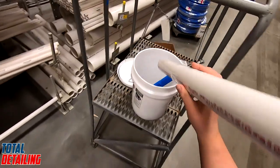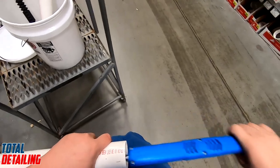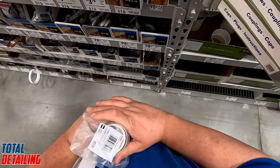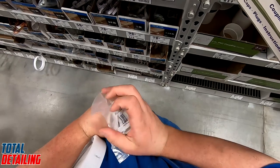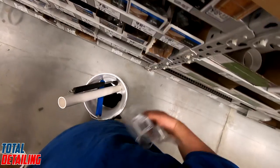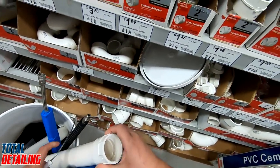We also need some PVC pipe mounts — we need four in total. They're 68 cents each and they're called two-inch galvanized two-hole pipe straps. I also want some type of adapter for the end so the spray gun doesn't just slam against the lip of the PVC pipe and break it.